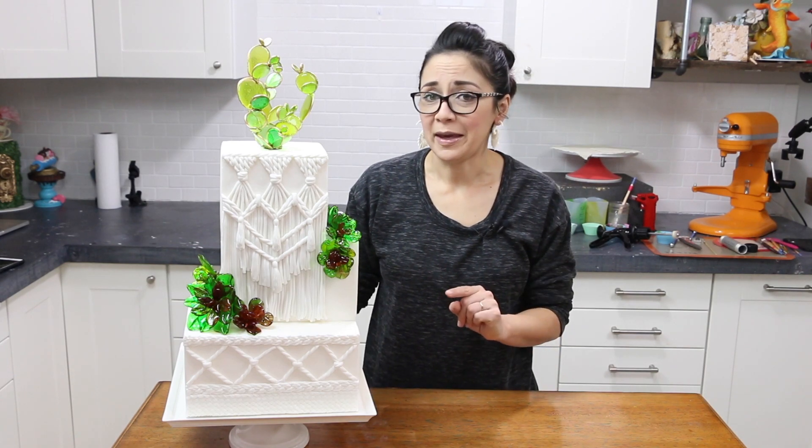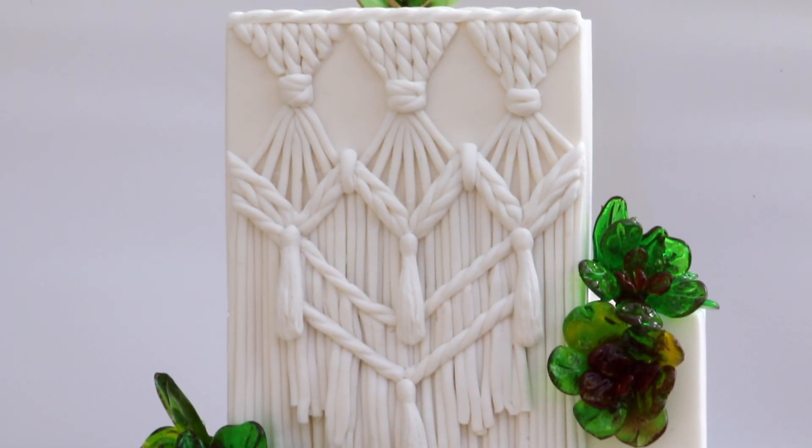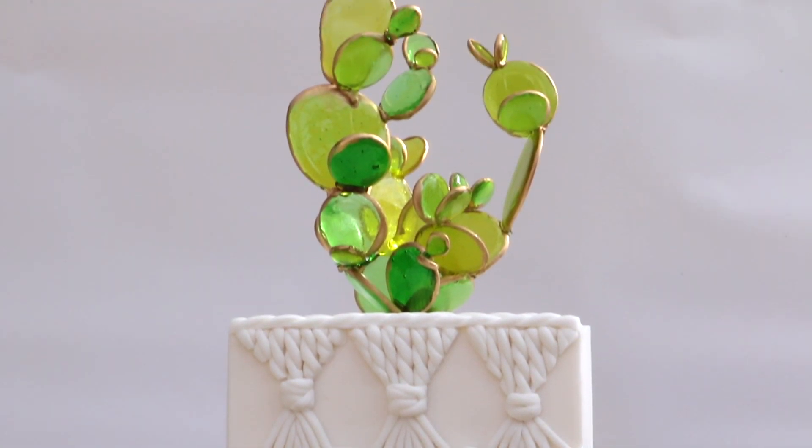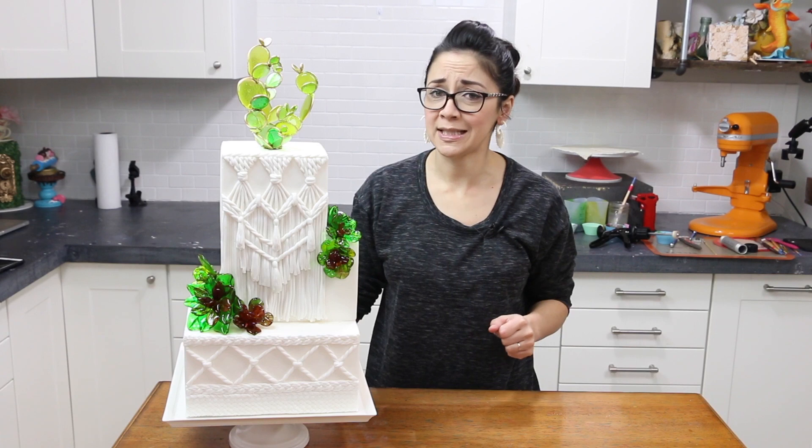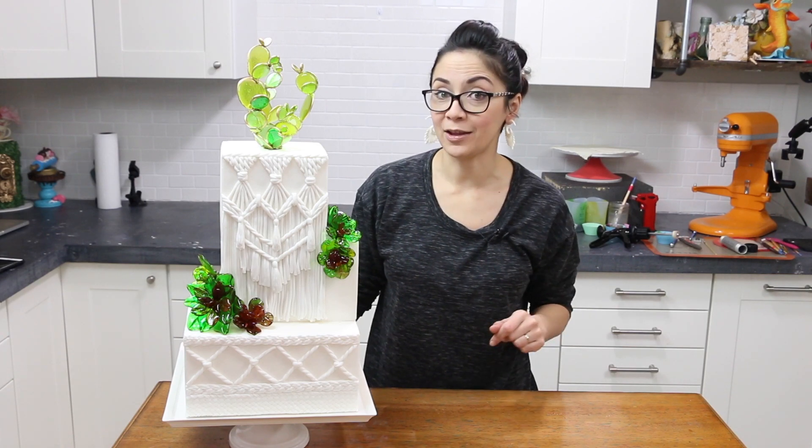Let's not forget about the macrame though. This is a super trendy look right now and it's one of those things that's kind of hard to translate into cake, but I think I've come up with a few cool tips and techniques for you to make that macrame look stunning.